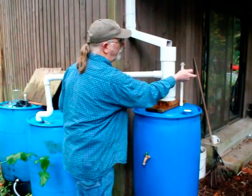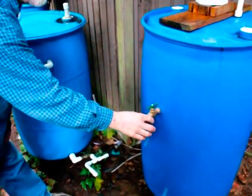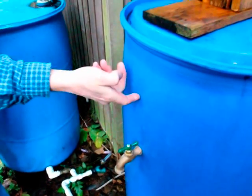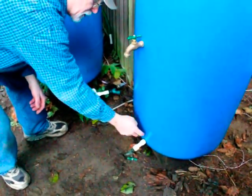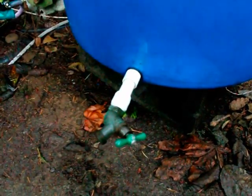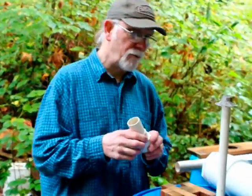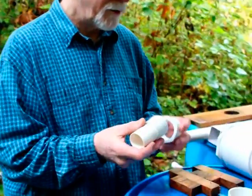There are two more things to look at. This is your reset valve — or reset faucet — which slowly lets the water drip out until it gets down to the right level, meaning you're ready for the next flow diversion. Down here we have what we call the clean-out valve — this lets you drain the whole thing, usually done once a year to get all the nasty water out. These are both half-inch threads.